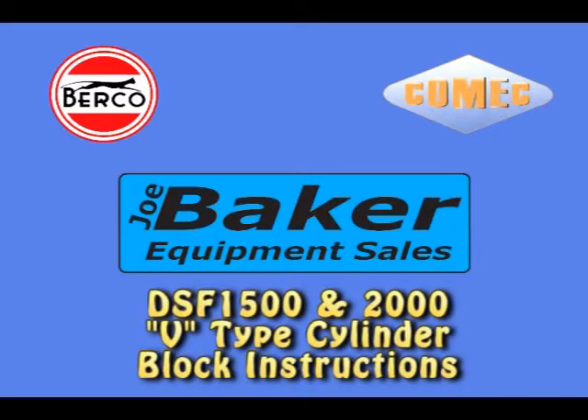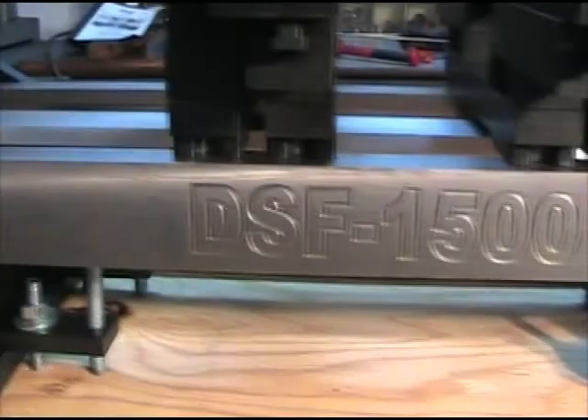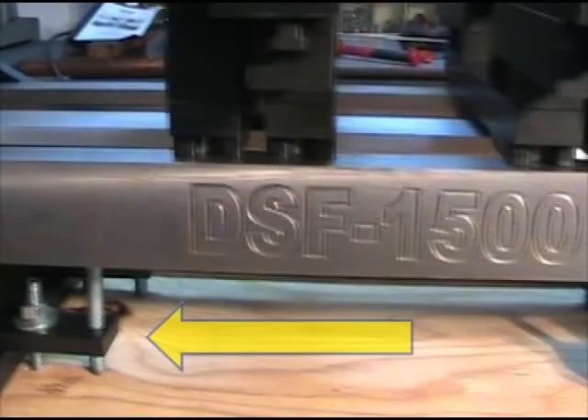This video will show you the basics for setting up V-Type cylinder blocks in the DSF-1500 and 2000 fixtures. When unpacking, save the four hold-on plates that hold the fixture to the shipping crate. They are used to hold the Winfield fixture to your resurfacing machine's table.